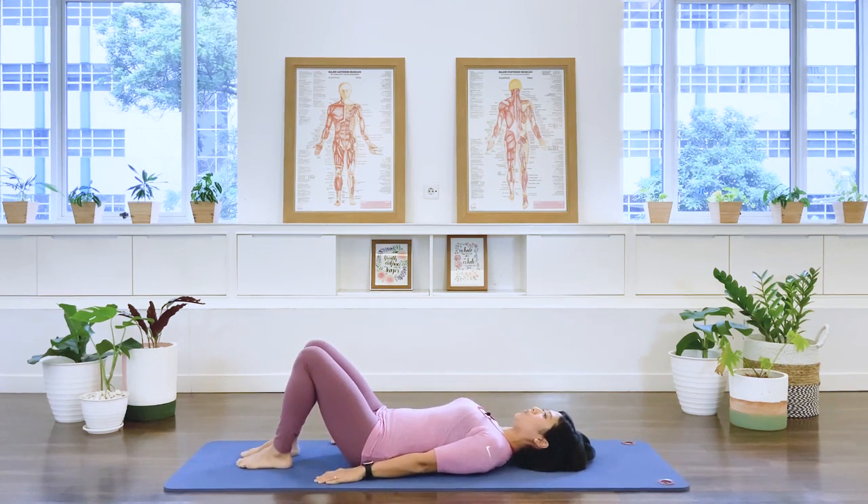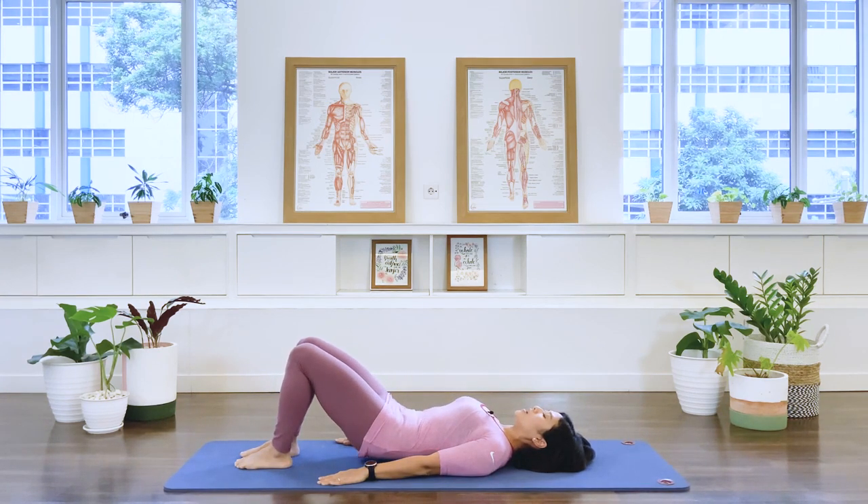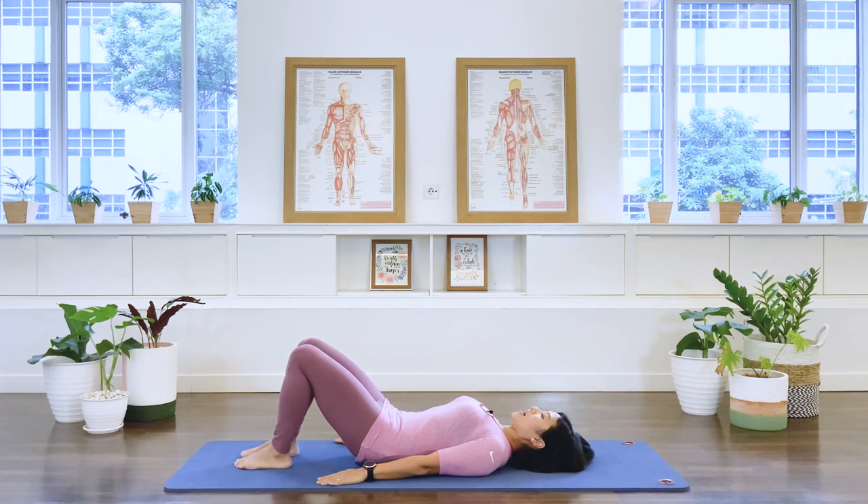Let's go to our pelvic curl. We breathe out, drawing the abdominal wall in, imprint the lower spine and articulate all the way up to your bridging. Big toes pressing down to the floor to activate the inner thighs. Breath out, roll down and release. And we go again — breathe out, articulate up to that bridging position. Your hamstrings are active, inner thighs active, neck is long. Exhale, roll it down and release.